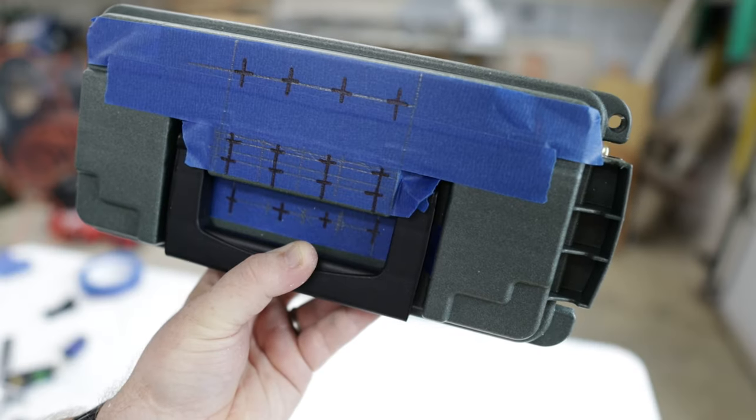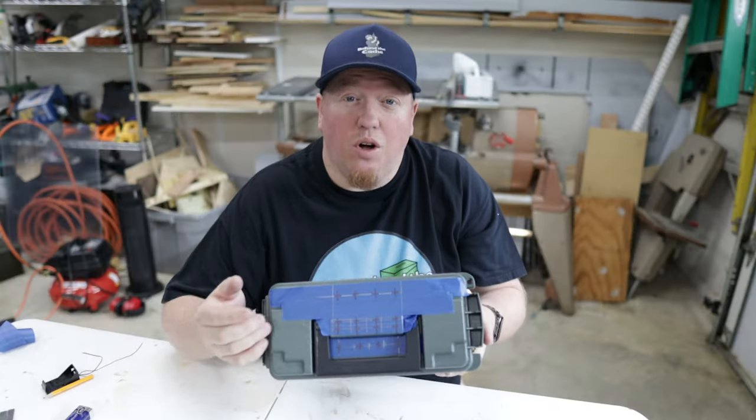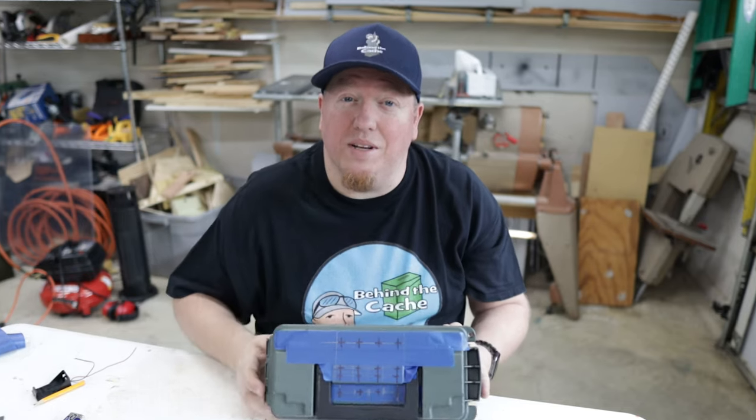Now I've got where I'm going to be putting the holes into the ammo can, so I just need to drill the holes and get it ready to put in all those elements.